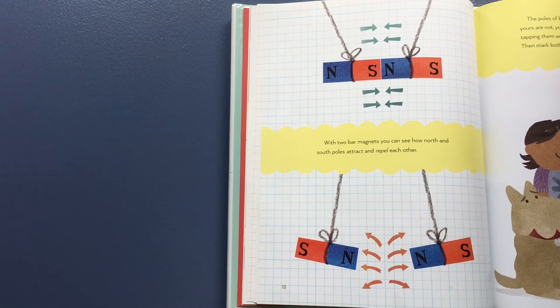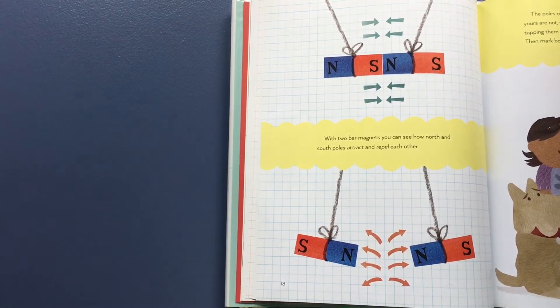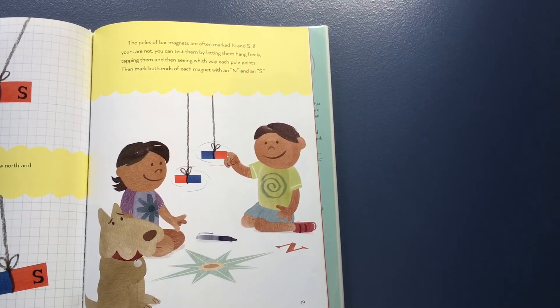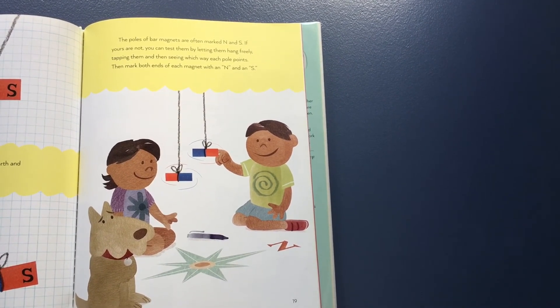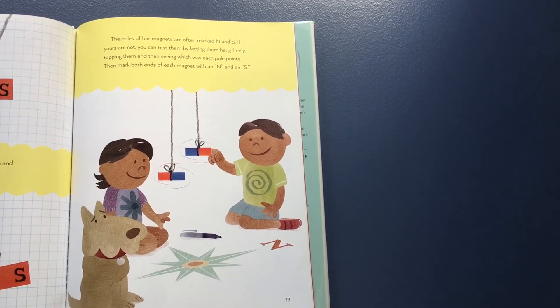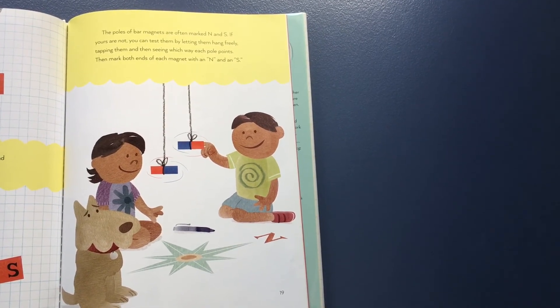With two bar magnets, you can see how north and south poles attract and repel each other. The poles of bar magnets are often marked N and S. If yours are not, you can test them by letting them hang freely, tapping them, and then seeing which way each pole points. Then mark both ends of each magnet with an N and an S.